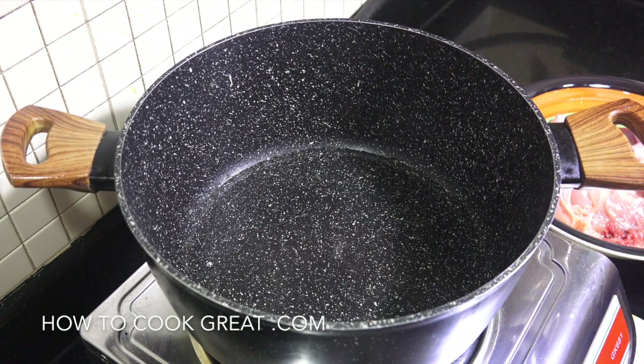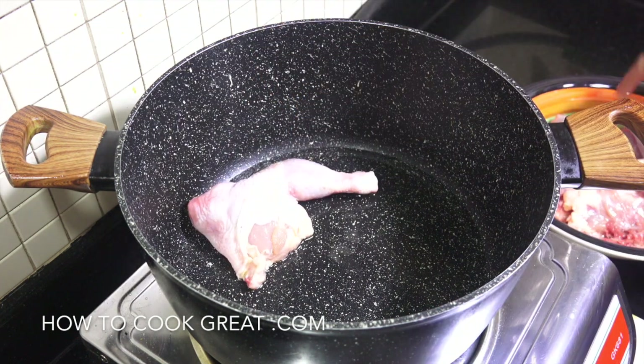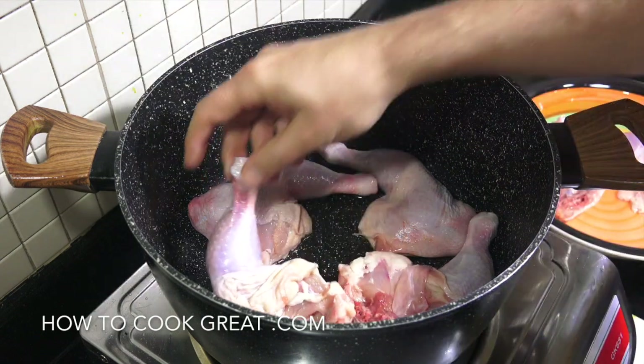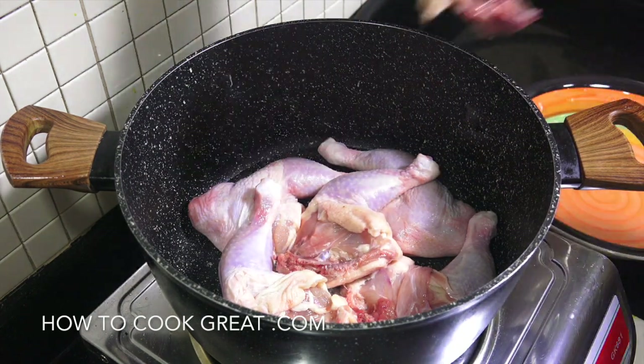You're gonna need a large pot. I've got some oil in there — I'm using sunflower oil, you could use something different. I'm gonna drop in some chicken. I've got some chicken legs — one, two, three, four, five, and six.